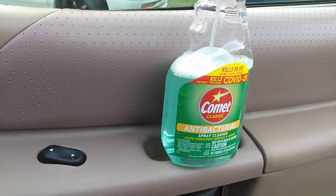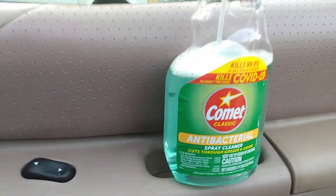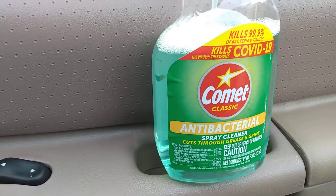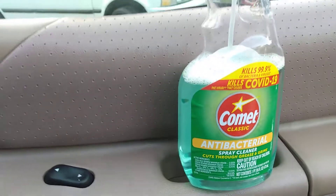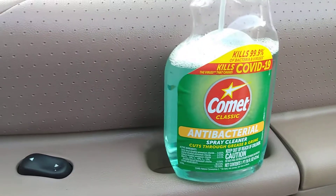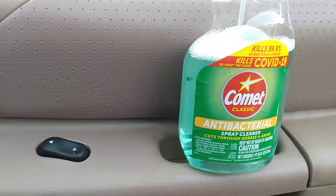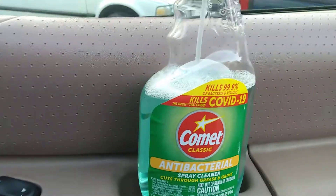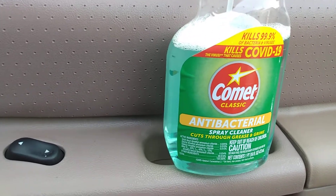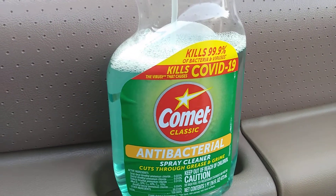Welcome to the channel. In this video I'm gonna share with you guys this product right here — it's a must-have. This is the Comet Classic antibacterial spray cleaner; cuts through grease and grime like no other. You can pick this up at Dollar Tree. With COVID-19 cases on the rise — over 100,000 new cases per day — this stuff states it kills 99.9% of bacteria and viruses, and it destroys the virus that causes COVID-19, all for just a dollar.